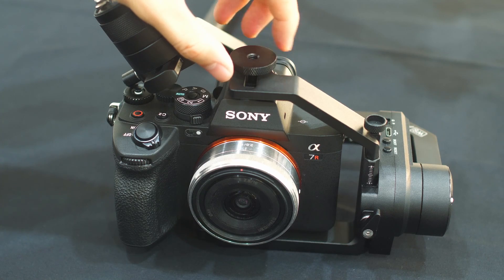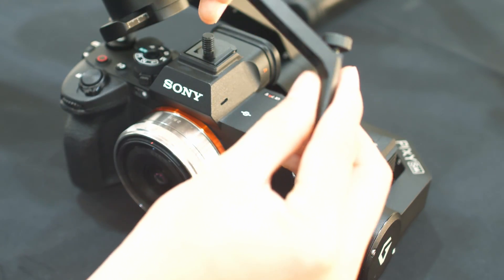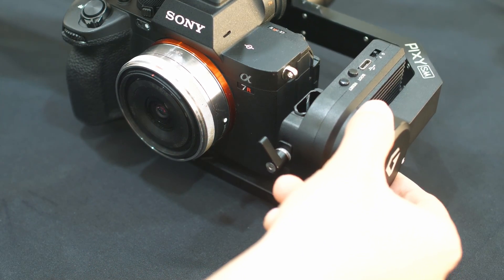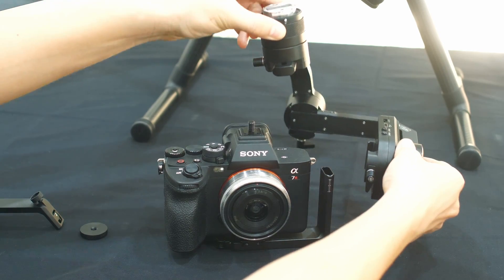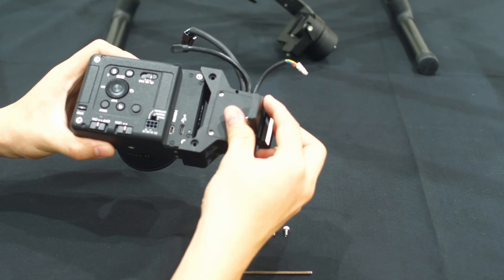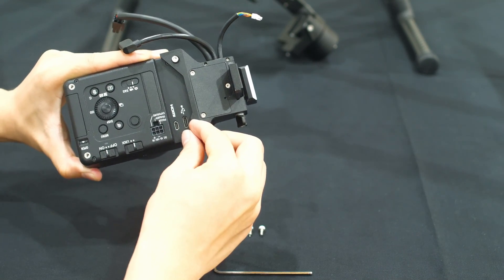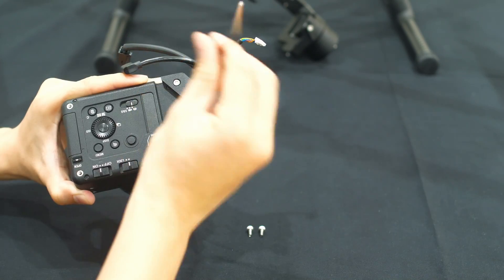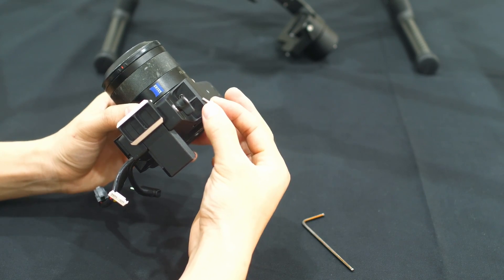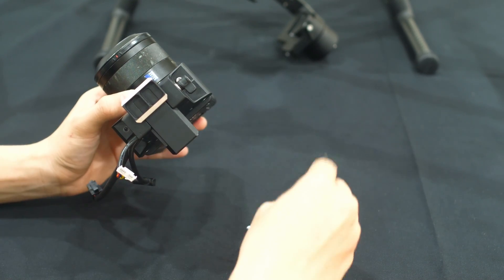First, unplug the camera case. We attach the LR1 on the camera holder with 4 screws — on the back, top, and the bottom.